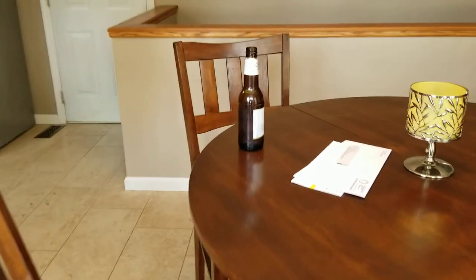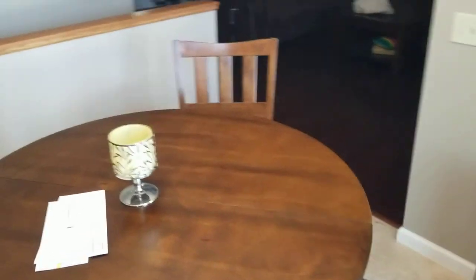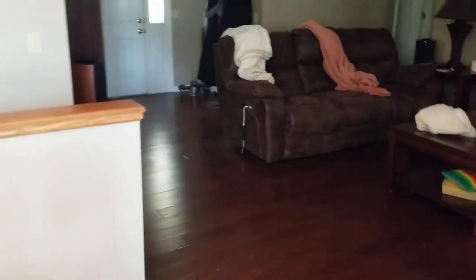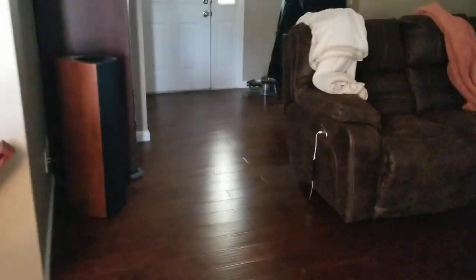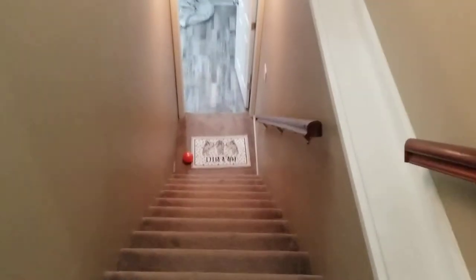All of the dining room chairs and tables can be moved. Straight shot over here to this wall. Obviously, this wall is the basement, and here are the stairs — it's a regular basement staircase.